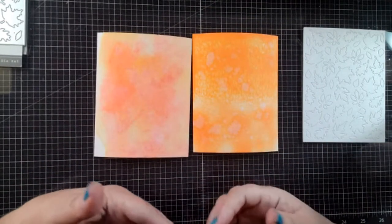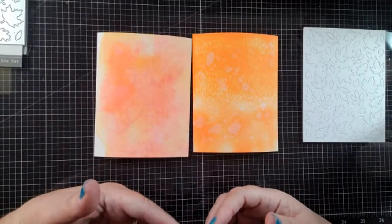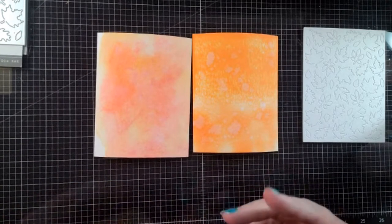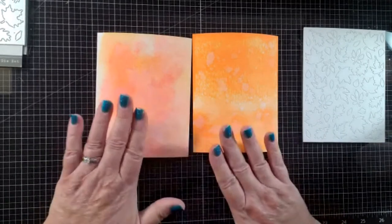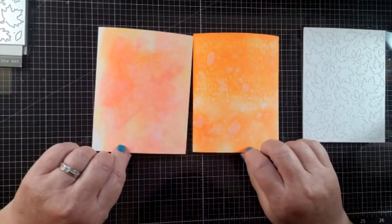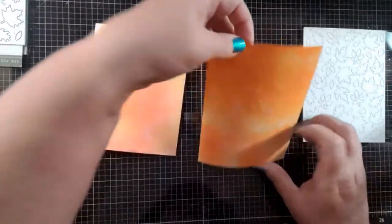That's the fun part about using reactive inks. They are a lot like distress oxide, but formulated a little bit differently. I think the distress oxide inks are more of a pigment ink, and this is more of a dye ink. So I hope that answers your question. I'm going to leave these aside because I'll definitely use them down the road, and then we're going to start ink smushing our card.